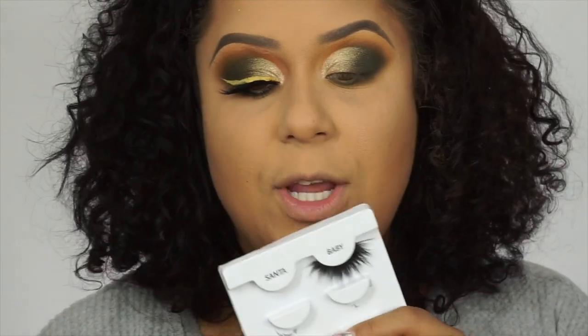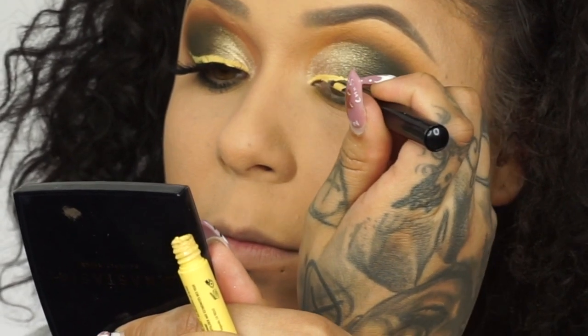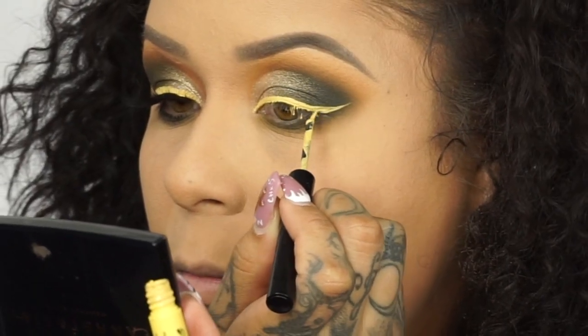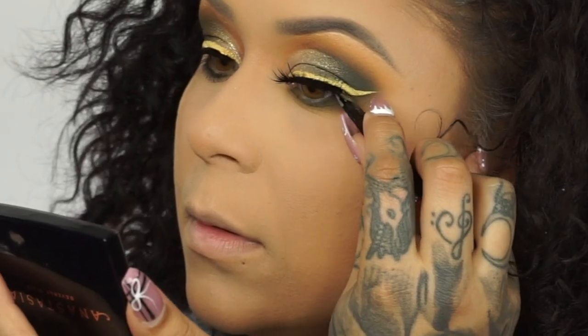For my lashes I'm going in with Santa Baby — these are from J Lash. I only have one pair left because they're amazing. For my liner I'm going in with the NYX Vivid Bright in the shade Vivid Halo. Now applying the Santa Baby lashes from J Lash. For my mascara I'm using the Too Faced Better Than Sex mascara.